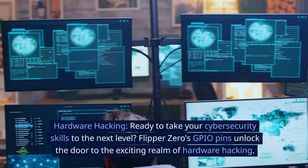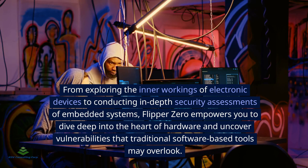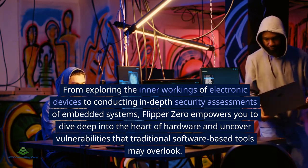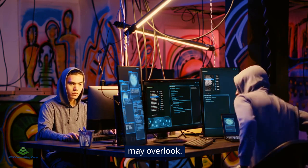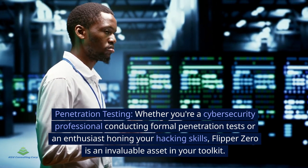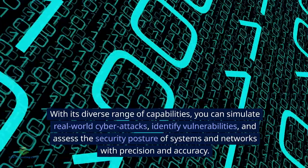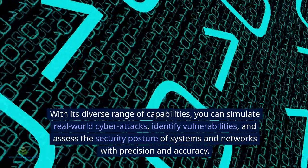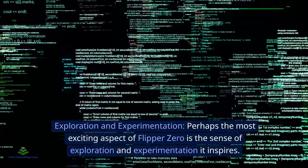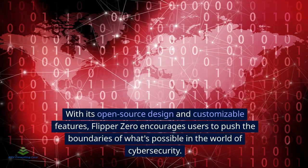Ready to take your cyber security skills to the next level? Flipper Zero's GPIO pins unlock the exciting realm of hardware hacking — from exploring the inner workings of electronic devices to conducting in-depth security assessments of embedded systems. For penetration testing, whether you're a cyber security professional or an enthusiast, Flipper Zero is an invaluable asset. You can simulate real-world cyber attacks, identify vulnerabilities, and assess the security posture of systems and networks with precision.